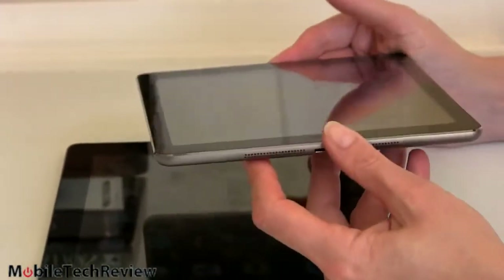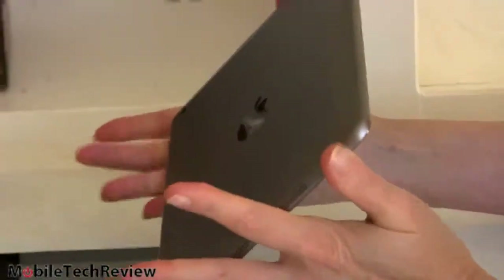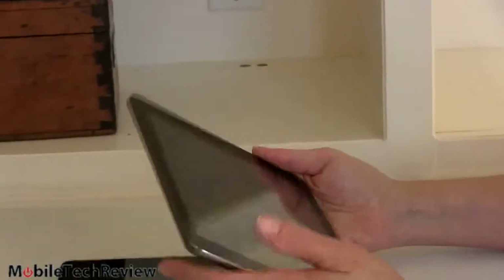That doesn't mean they cut back on quality either. You still have the lovely glass in the front and the metal on the back — a high class looking product. That much easier to hold, handle, and enjoy. So you're reading a book and you're not going to be like, 'God, this is getting heavy.' Not anymore.